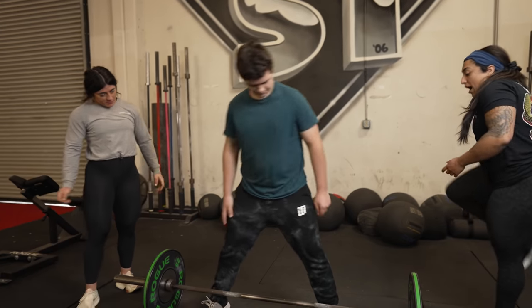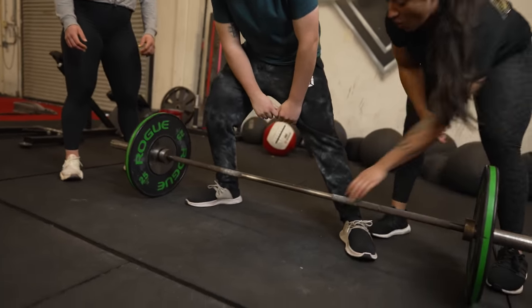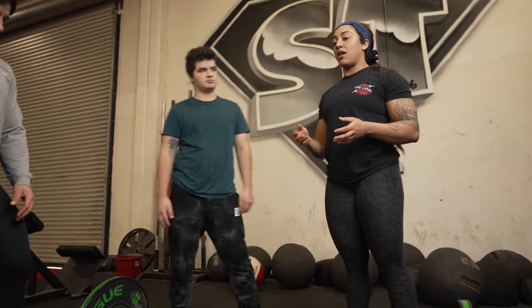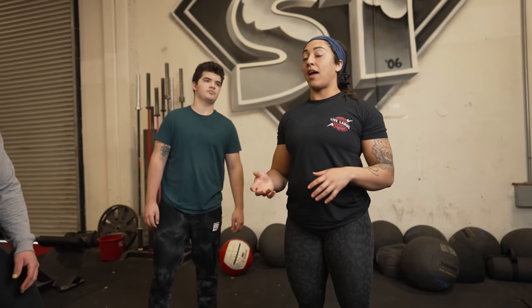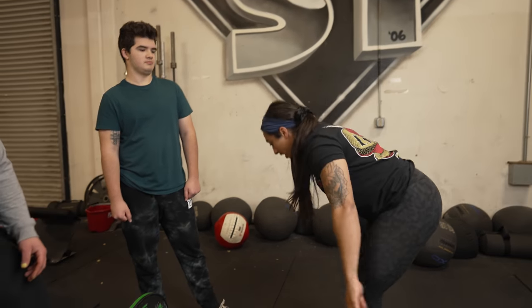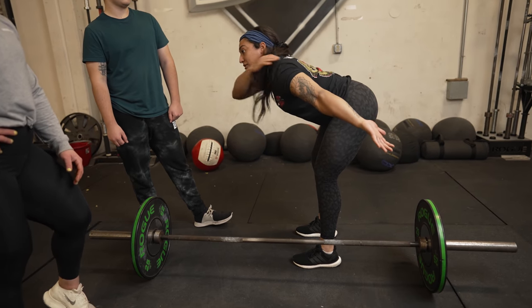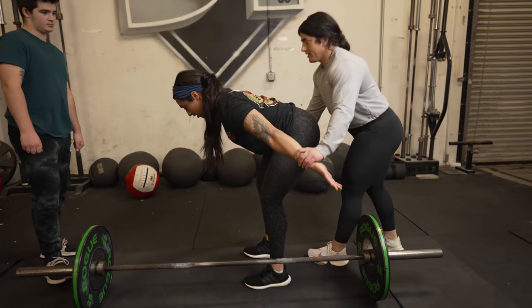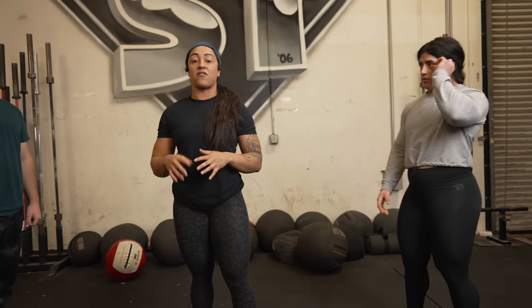Onto grabbing the bar — you're going to want to always grab somewhere in the knurling. Some people are a little wider; I like to go pretty close to where the knurling ends. You're also using a lot of lats in the deadlift. A way to engage your lats and get shoulder retraction is to think of a band pull apart. If I'm in a hip hinge and someone is pushing down on my hands, you're going to want to try to push up — that'll get your rear delts firing. You're going to feel your rear delts light up almost immediately, and you want to mimic that same exact feeling in the deadlift.